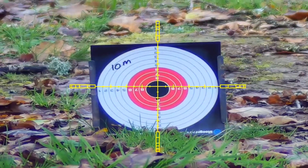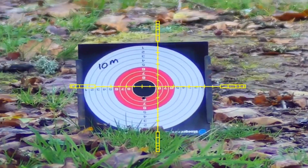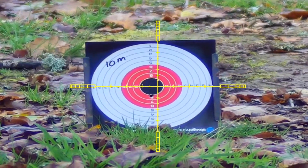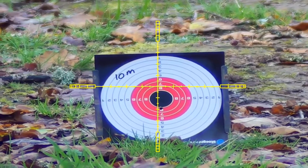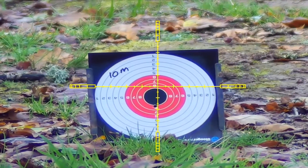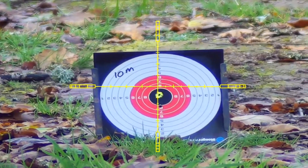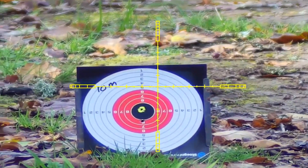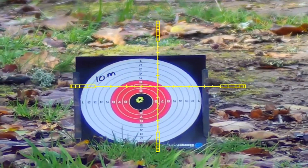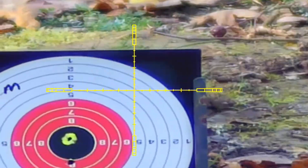As you can see from this first shot, crosshairs bang on at 10 meters drops one mil dot low. So I know at 10 meters it's one mil dot, and then times 13 magnification — which is double on the PAD — it becomes two mil dots.